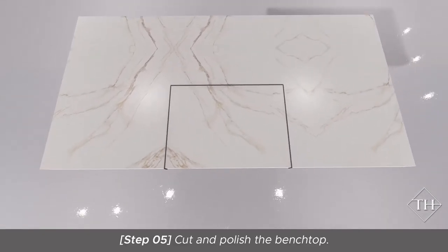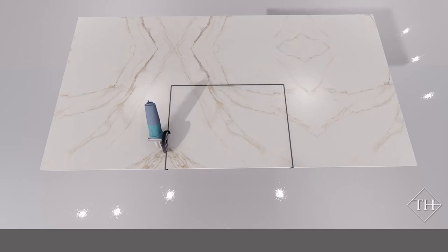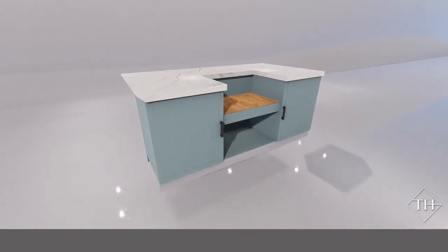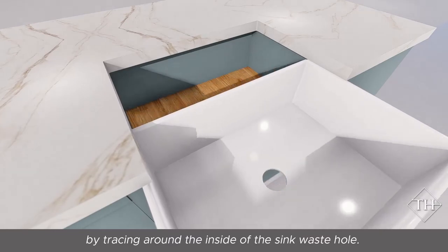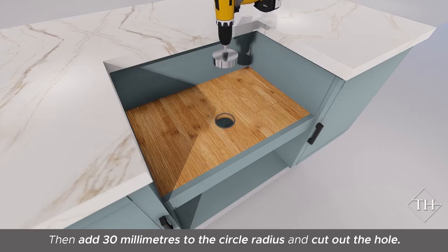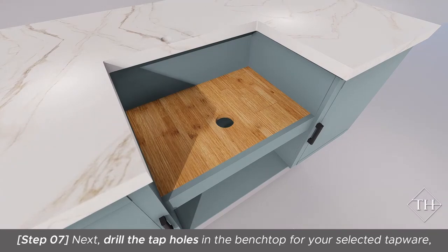Cut and polish the bench top. Next, prepare the hole in the cabinet for the basket waste fitting by tracing around the inside of the sink waste hole, then add 30 millimetres to the circle radius and cut out the hole. Next, drill the tap holes in the bench top for your selected tapware and install the tapware.